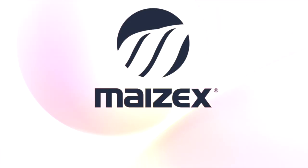Field by field, Mazex is bringing Canadian seed to farmers across Canada. Mazex is your source for high-performance soybeans and grain, silage, and grazing corn hybrids. Visit Mazex.com to find your local Mazex representative.